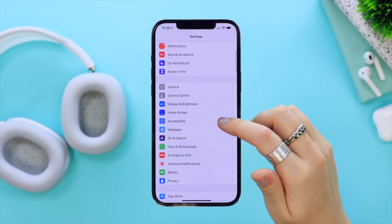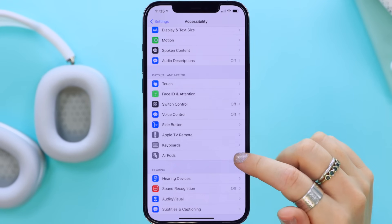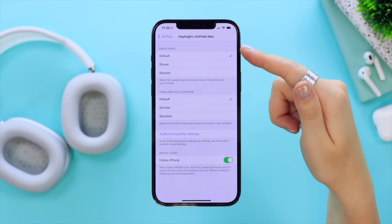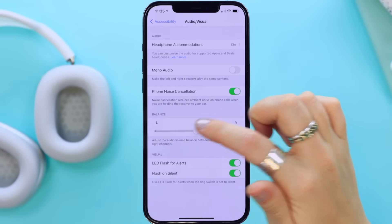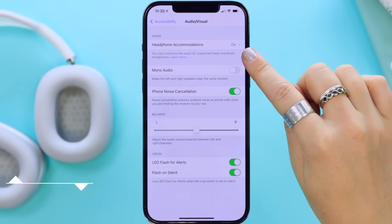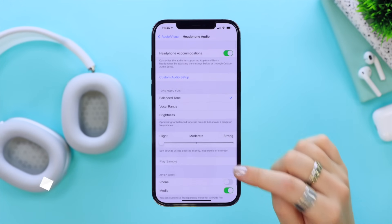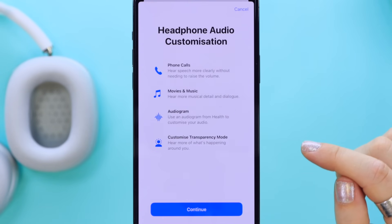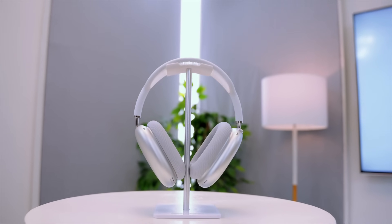Finally, there are a ton of different audio quality settings you can customize for your AirPods Max. Under Accessibility in Settings, select AirPods then your AirPods Max — here are some simple settings, but if you click on Audio Accessibility Settings you can customize even more, and from there go into Headphone Accommodations for even further adjustments. You can even do a custom audio setup where it runs you through a hearing test to make sure you have the best audio setup for your AirPods Max.